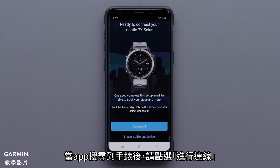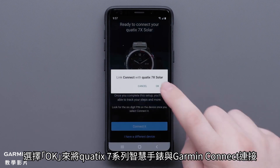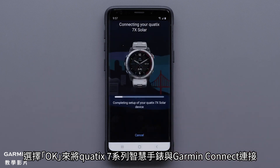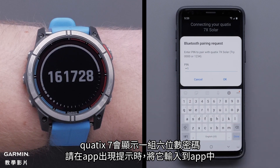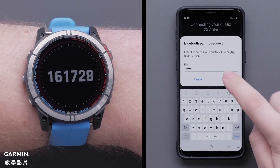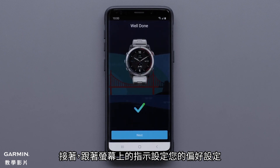Select Manage Permissions to allow Garmin Connect to access your location. Select Connect when the app recognizes your watch. Select OK to link Garmin Connect with your Quatix 7 Series smartwatch. Your watch will now display a 6-digit code that you will need to enter in the Garmin Connect app. Then follow the on-screen prompts to set up your user preferences.